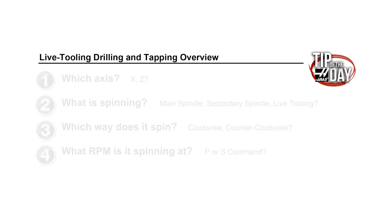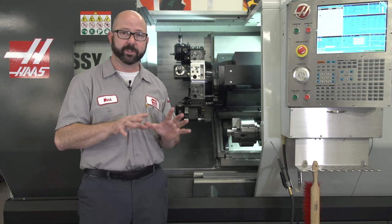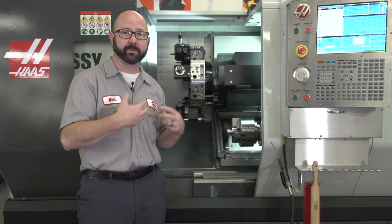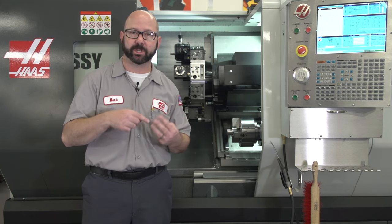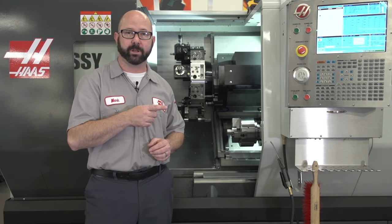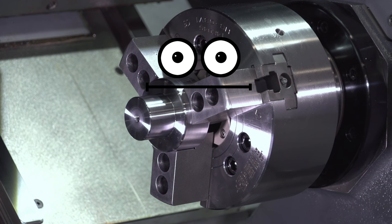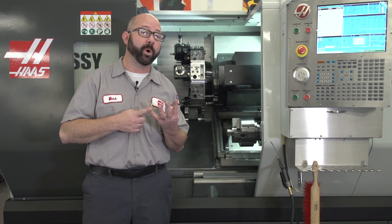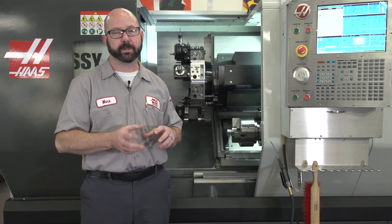Back to our four questions for the secondary spindle. Number one, which axis? We're going to be drilling along our Z-axis, so we use that same G83. Number two, what is spinning? Our secondary spindle is turning, and the machine knows this because we commanded the G14 earlier. The G14 is modal — everything that happens after it runs on the secondary spindle, not the main spindle, until we turn it off with G15. Number three, which direction? We want to go clockwise because we're using a right-hand drill — M03 or M04 is always from the perspective of the spindle, even in spindle swap mode. Number four, RPM: we use an S code to control RPM for both the main spindle and the secondary spindle.